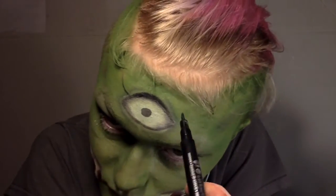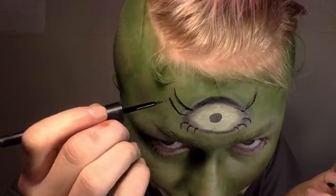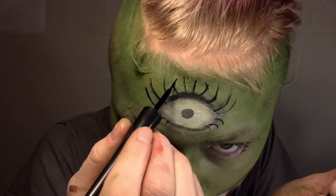I started with one eyeliner and then switched to a much more liquid one because it just flowed a lot better. Then I made some really big lashes on the top and some small lashes on the bottom — I went pretty crazy and made them really big, but I thought it really pulled it together.